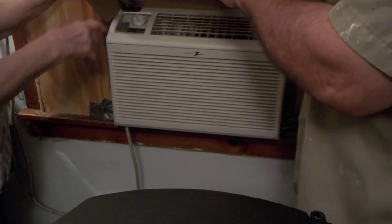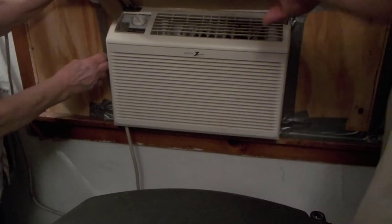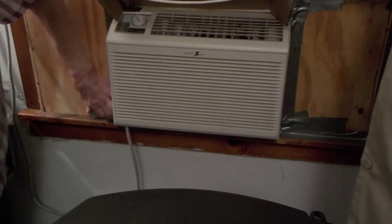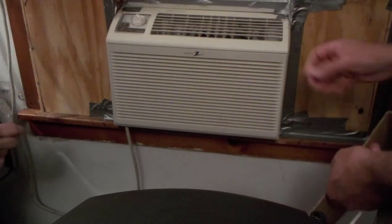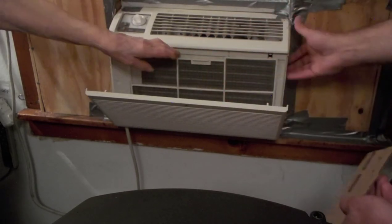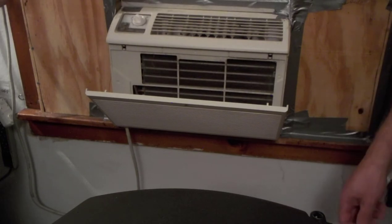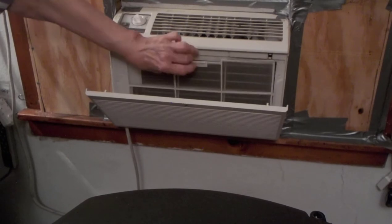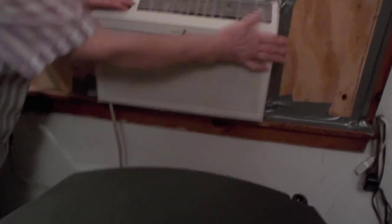She puts a strip of tape along the back to hold it up, and then that pushes the cold air out into the room. Her filter is here — the one in the kitchen, the filter was on the side. I already washed it. Be sure not to tape up your filter. Yeah, I already washed it so I got a clean filter. I think I did it last year when I took it out.